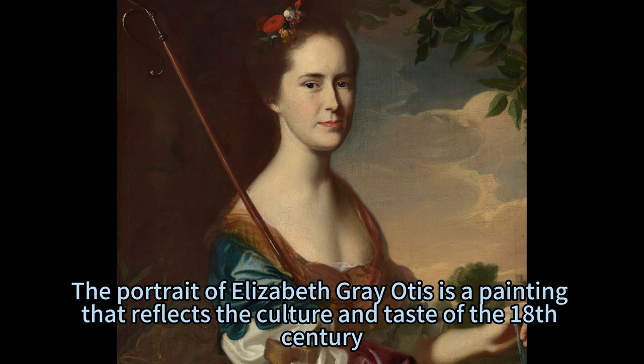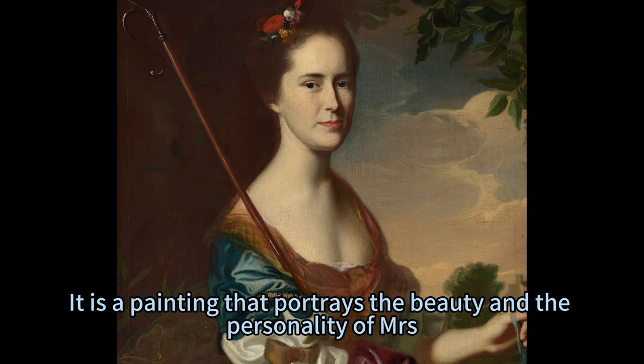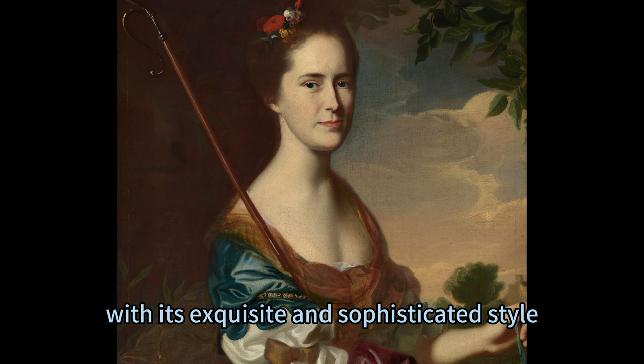The portrait of Elizabeth Grey Otis is a painting that reflects the culture and taste of the 18th century — the era of elegance and refinement, of reason and imagination, of art and nature. It portrays the beauty and personality of Mrs. Otis, as well as the grace and charm of her style. It is a painting that still captivates and charms the modern viewer, with its exquisite and sophisticated style, its realistic and idealistic subject, and its grace and charm appeal.